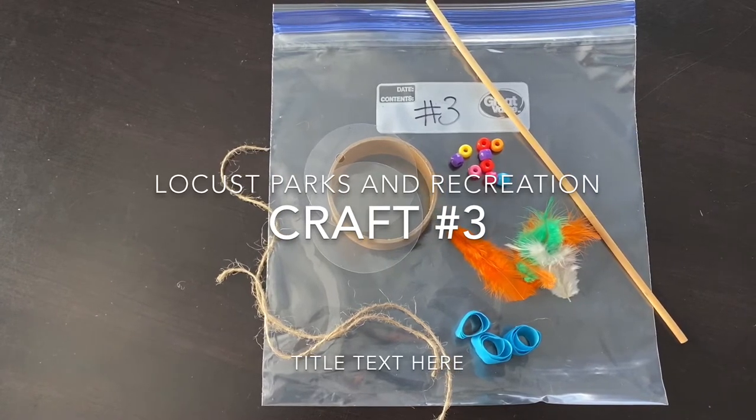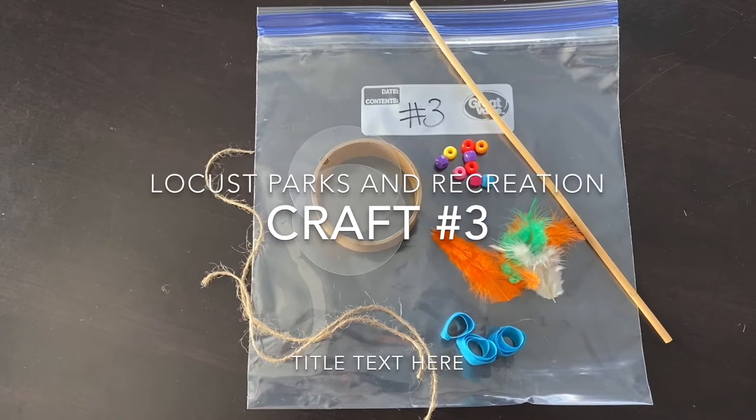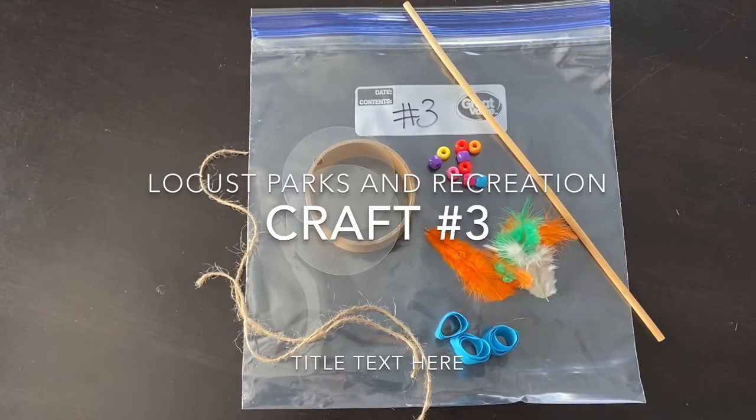This is the Locust Parks and Recreation Kids Camp Bags. For craft number three, sponsored by Walmart, you'll need your bag labeled number three.